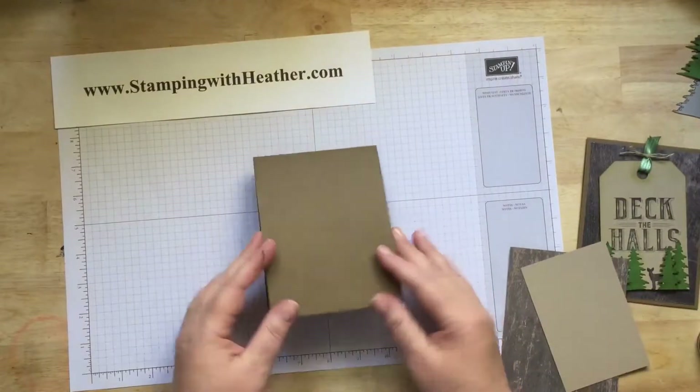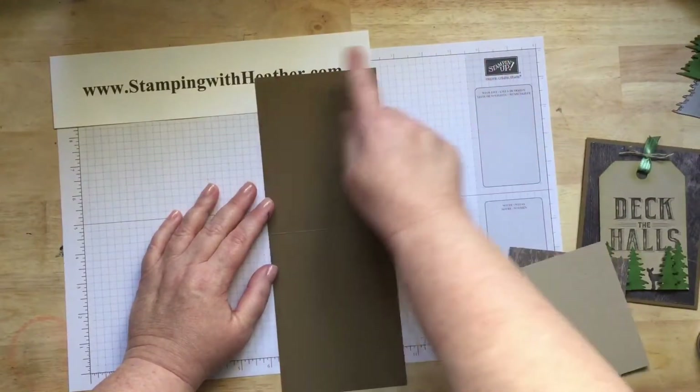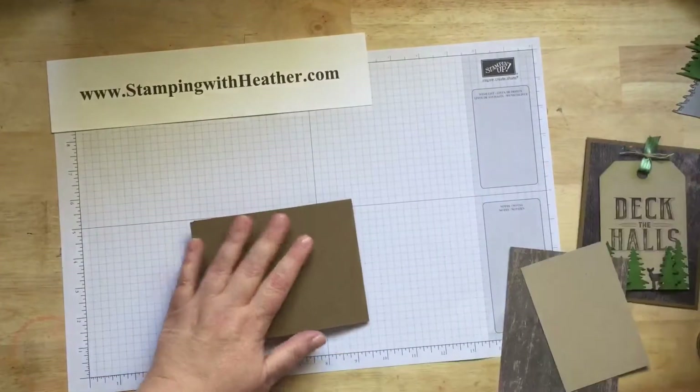First, you're going to cut your chocolate chip card base, which is an 8½ piece of cardstock cut in half vertically. And then you're going to score it at 5½, which is in the middle, and then fold it over.